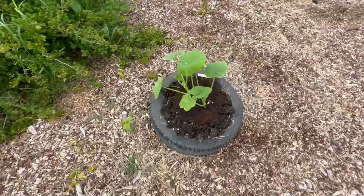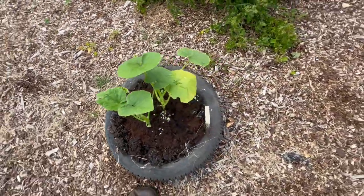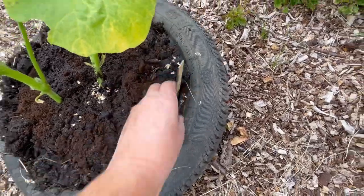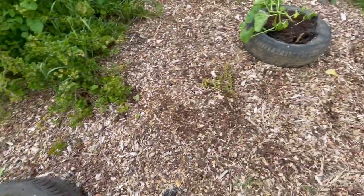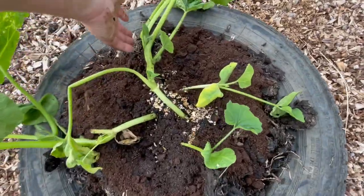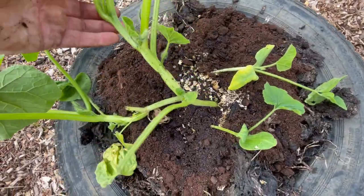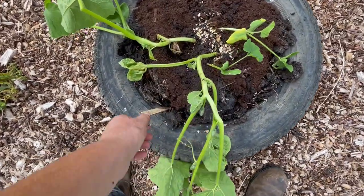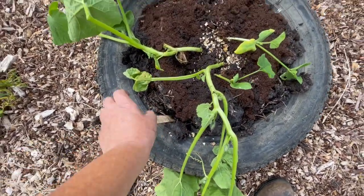This is a giant pumpkin — it's called a giant pumpkin. And then this last one is a squash.